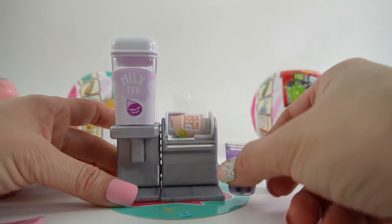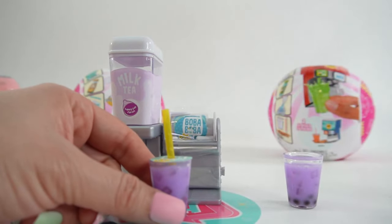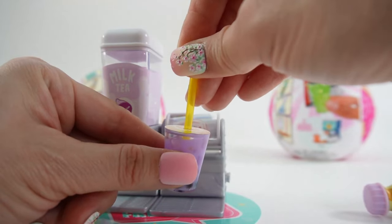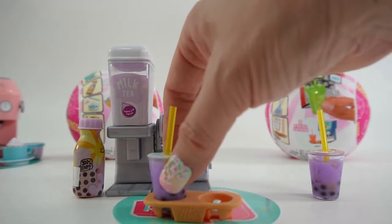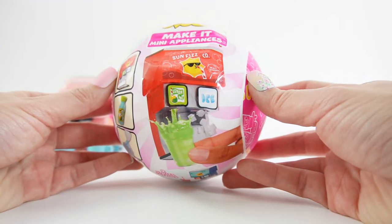Now we're going to seal the cups. Let's add a straw — and there's your first cup! Here are the two cups of taro milk tea.